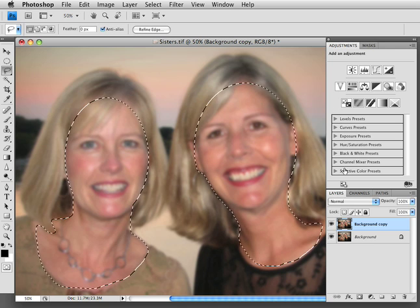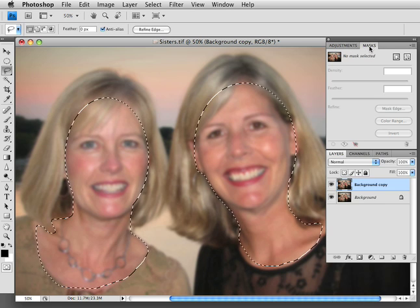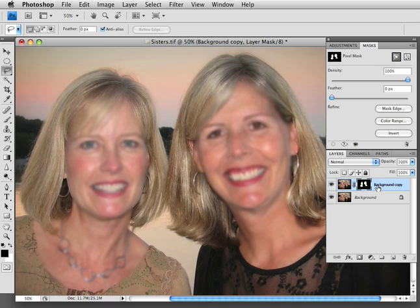So now I'm going to create a mask. Go up to the Mask panel and click right here — Add a Pixel Mask. It creates that mask layer right there. So now the rest of the background, like their hair and the sky, the blur is gone. It's just on their face, which is what we want. But it's still a little hardcore there.